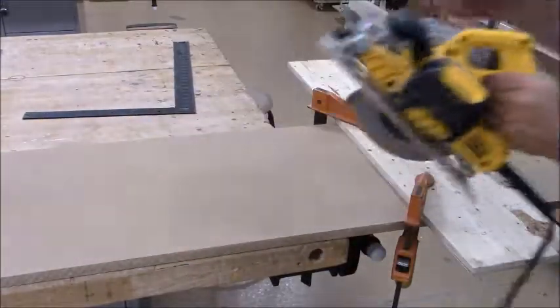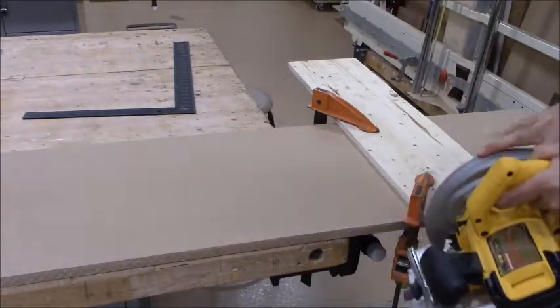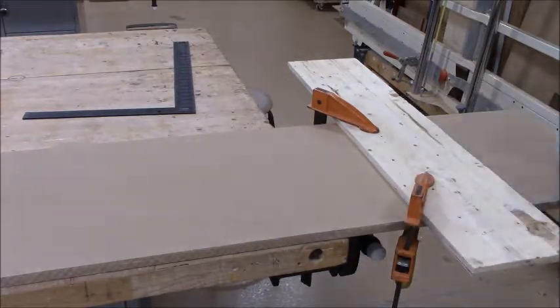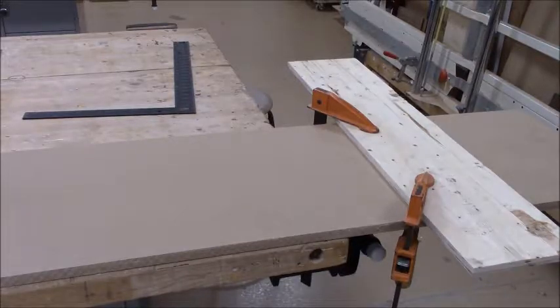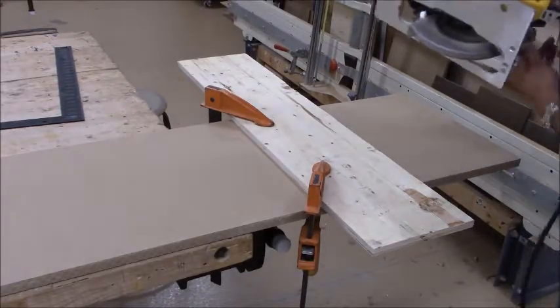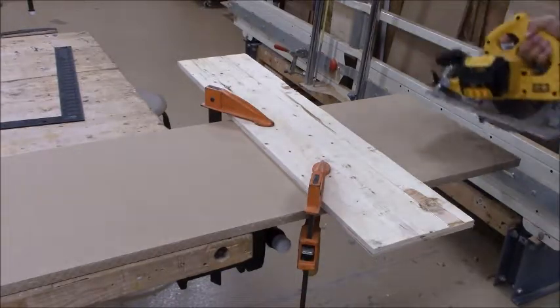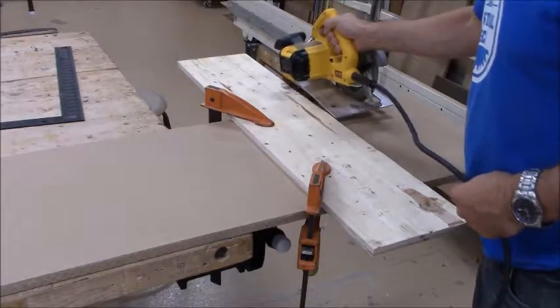Now we need to adjust the depth of cut on our circular saw. I'm going to loosen up that clamp, drop the blade guide down, and lock it back in place. So now my blade is going to cut just through there — I've got one tooth sticking out past the bottom of my board. It's not going to hit any of the clamps as I cut through here.